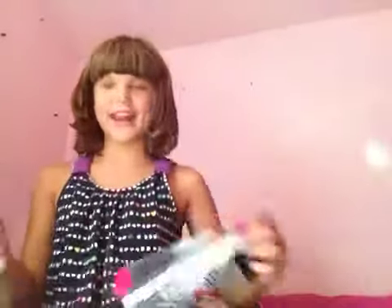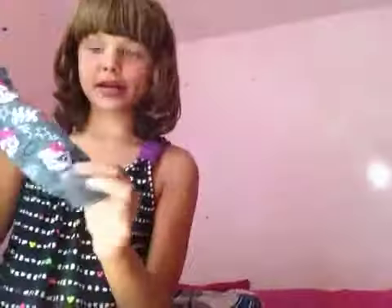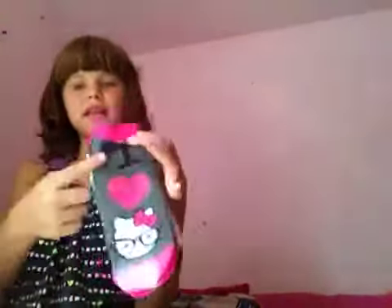The first pair is nerdy Hello Kitty — I just like nerdy Hello Kitty. I'm only going to show you one sock, not the other one, because they're the same. They have nerdy Hello Kitty on them with nerdy glasses and 'HK' for Hello Kitty. The next sock says 'I heart nerdy' — or it says 'I,' then a heart, then Hello Kitty.